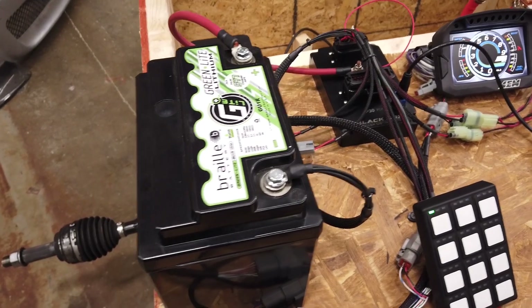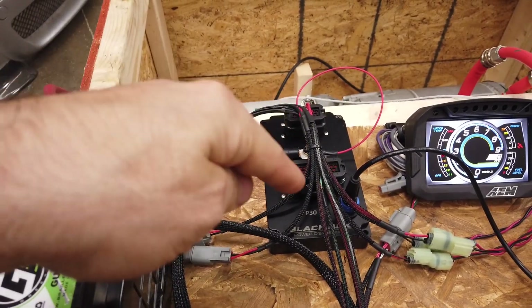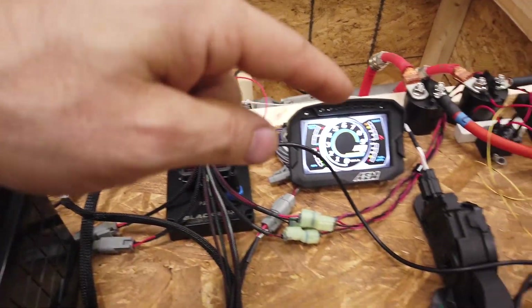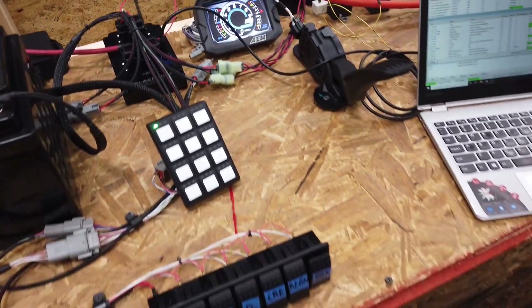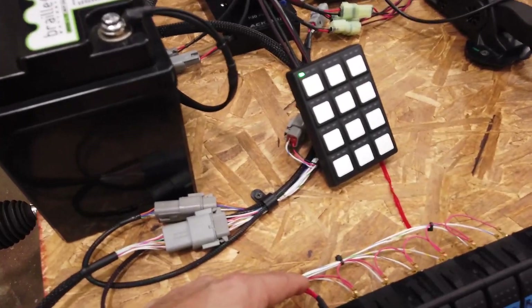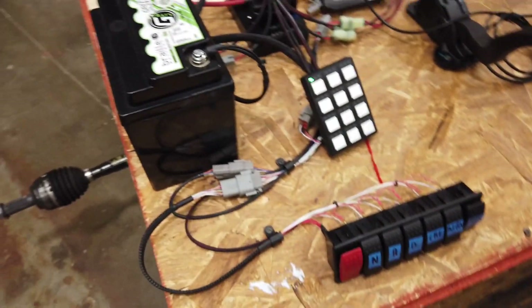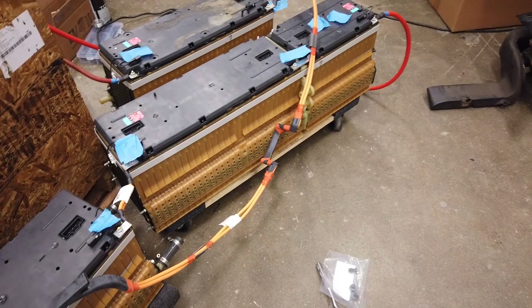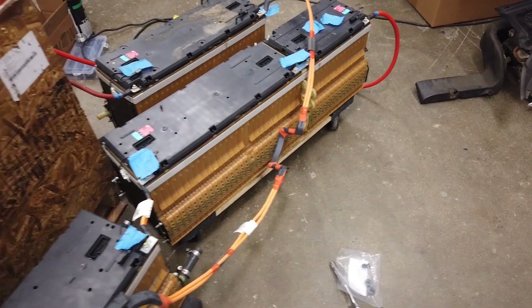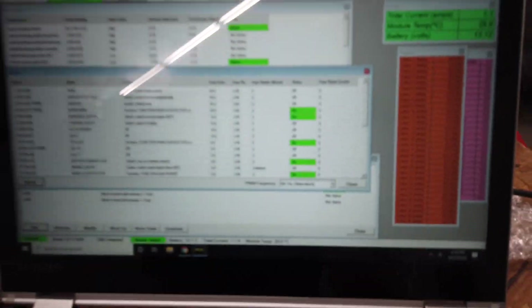The Braille Battery is a 12-volt battery, and 12 volts is essential. You need 12 volts to turn on the PDM, the controller, the motor, and to activate the high-voltage relays. Even the toggle switches need 12 volts. So every system is going to have your high-voltage pack around 400 volts, and also your 12-volt battery.